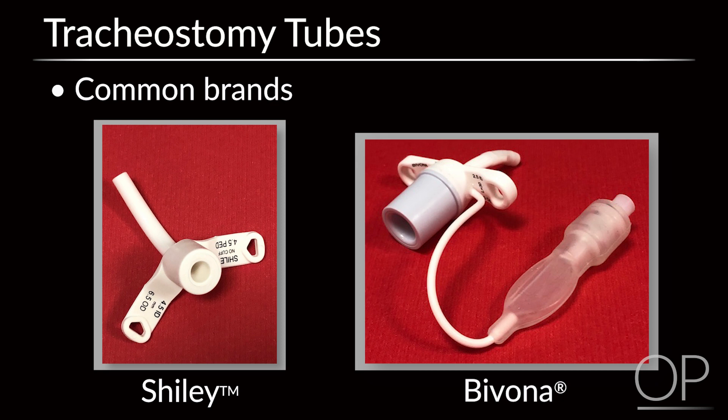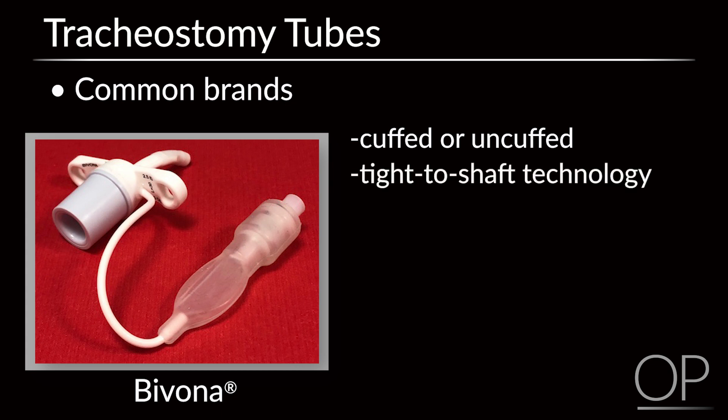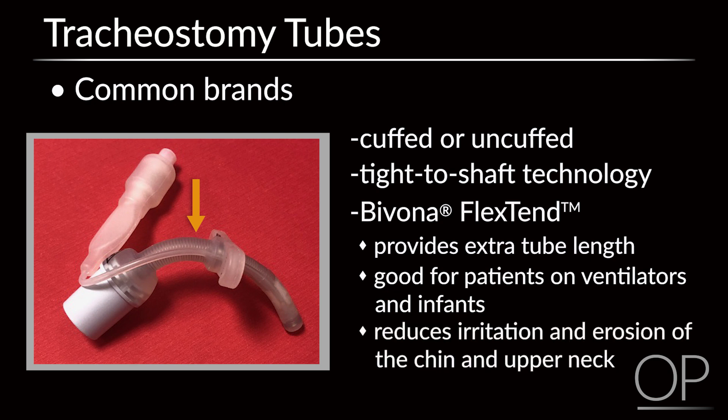Shiley and Bivona tubes are the most commonly used brands in pediatrics. The Bivona trach tubes are available with or without the cuff and have what is called tight-to-shaft technology, so that the balloon appears when inflated with air and disappears completely when deflated. The Bivona flexed end provides extra tube length externally, which is helpful for patients on ventilators and in infants who have very little chin space, reducing irritation and erosion of the chin and upper neck area.